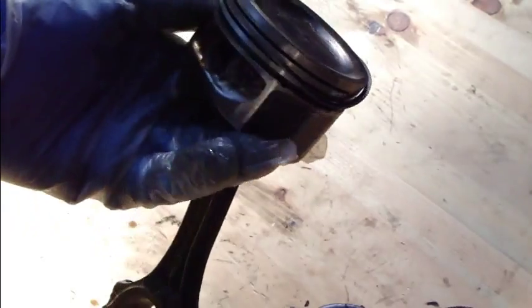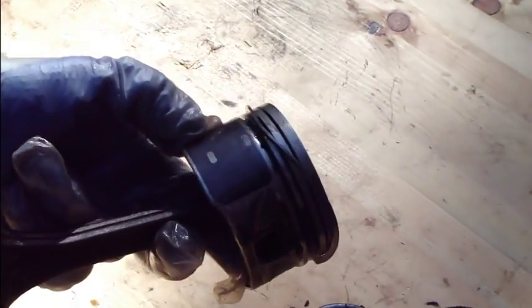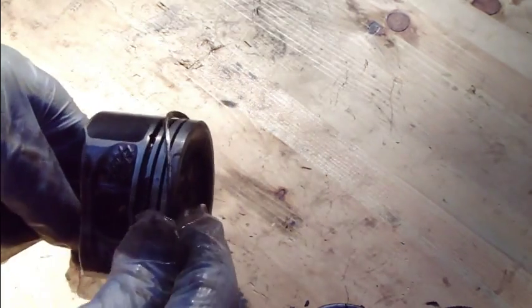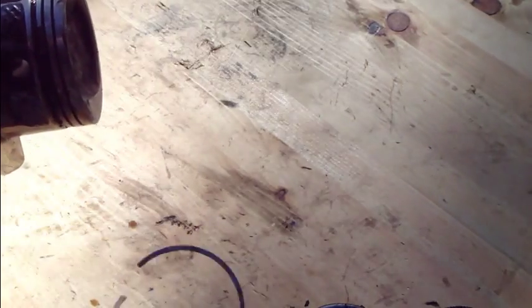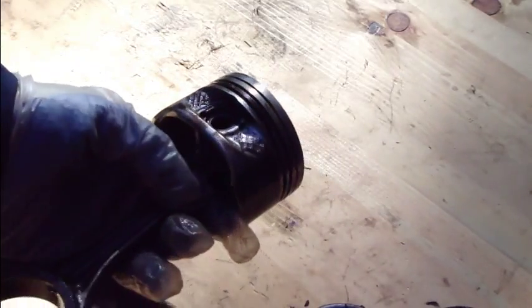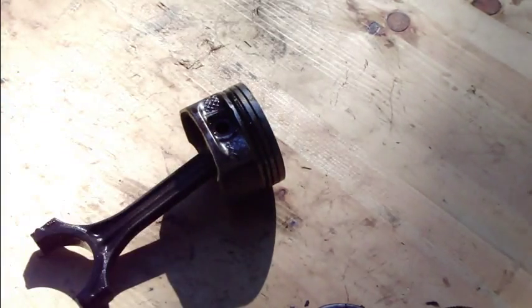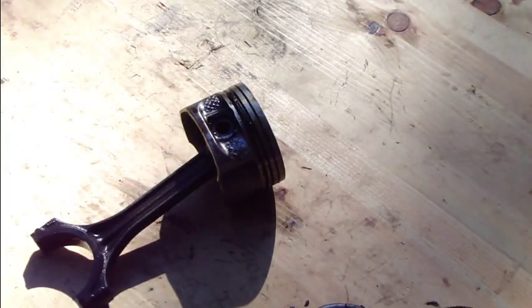Because it now looks like this — totally scrap. But the piston itself is still usable. We only need to purchase new piston rings. We could also purchase new pistons, which would make the engine even better. These pistons cost something like 100 US dollars per piece, maybe even more, but then our engine is really in good condition. And of course, new pistons include the piston rings.